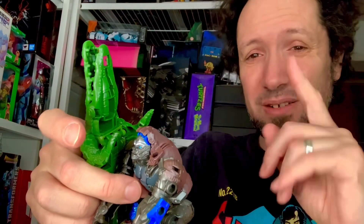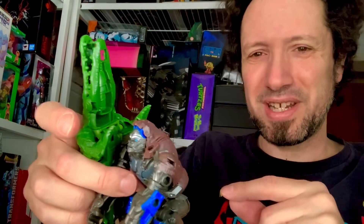Hope you dug it. Let me know your thoughts down below. Please like, comment, subscribe, share, and check me out on Facebook and Instagram. Stay safe until next time. Peace out, peeps.